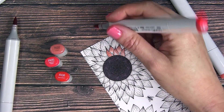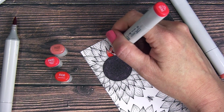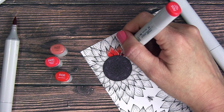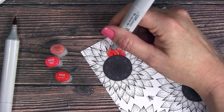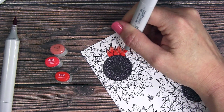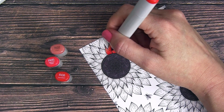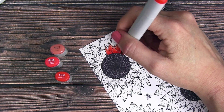I'm coloring in the center petals with red, using R02, R05, and R08. Watching other people color, I've noticed there are two main methods: some start with light and then blend in with dark and then light again; others start with the dark and blend in with the light colors. I tend to do a mix of both — I like the variety, it creates a more natural look.